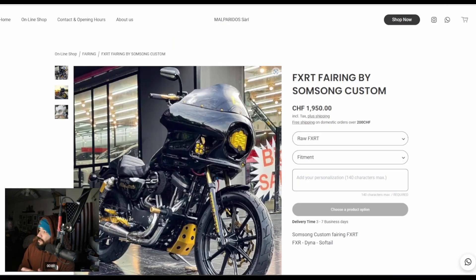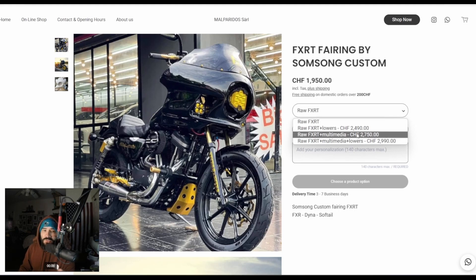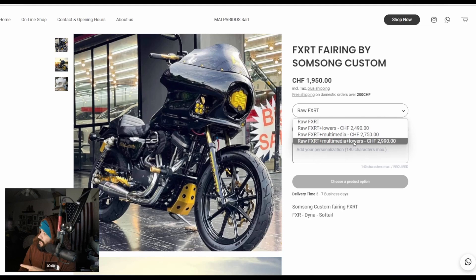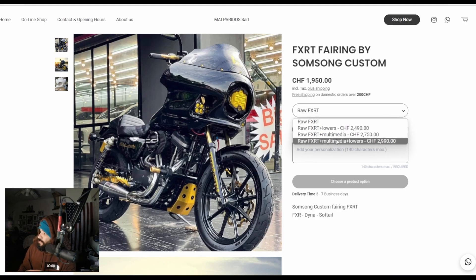We have Samsung Customs — I'm not sure if I'm pronouncing that right, but he's in the Facebook group and you can ask him questions about his fairing. We have a few different options here. Some are going to have some pros and some cons, but this video is just talking about the options and what some of these manufacturers have to offer. We have a Multimedia option and Lowers. The Raw FXRT with Lowers is basically a plain Jane fairing with the lowers. The Multimedia — I'm going to show you what that is right now.